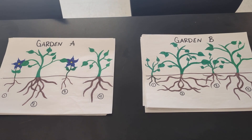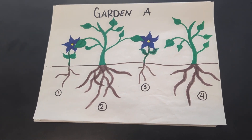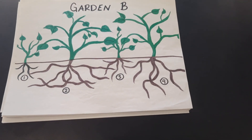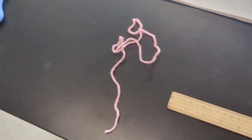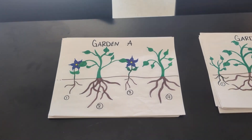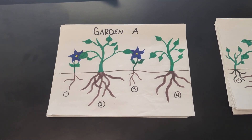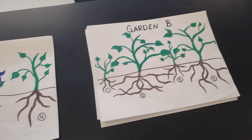Hey everybody, today you are completing a lab on competition. You'll need the following items: both gardens, scissors to cut your piece of yarn, and a ruler. If you look at the lab, what we're looking at is what's more important for plant growth, or what's kind of their strategy for competition.